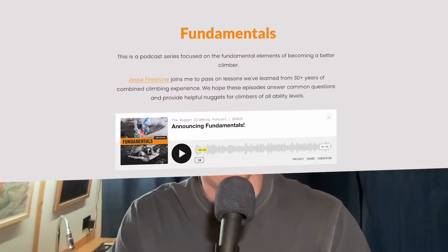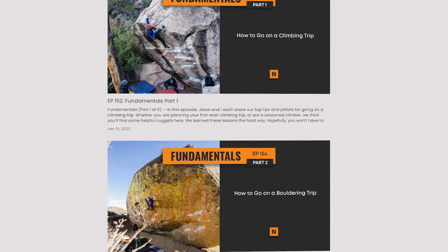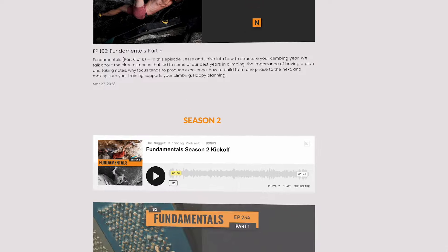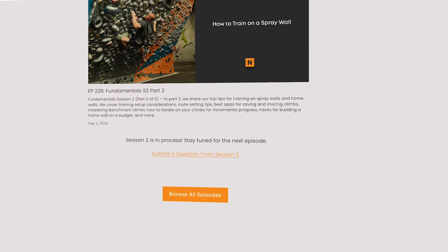The video you just watched is from Fundamentals Season Two. Our goal for this series is to provide helpful information about the fundamentals of improving at climbing. Each episode is about an hour long, so if you want more tips, you can listen to the full episode and all of the other Fundamentals episodes for free on the Nugget Climbing Podcast — available on Spotify, Apple Podcasts, and YouTube Music. There are links right there in the description below. Thanks for listening and we'll see you in the next video.